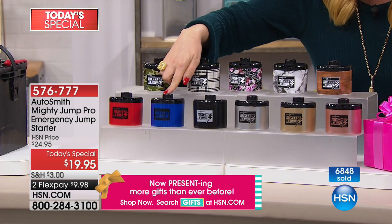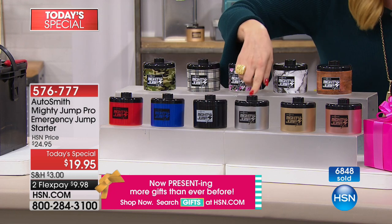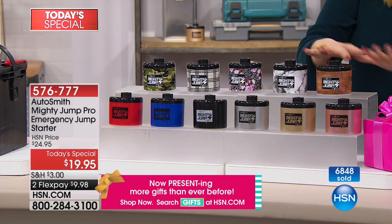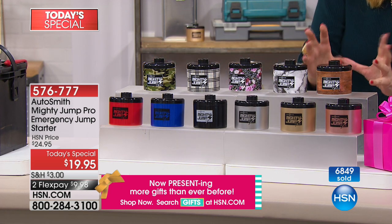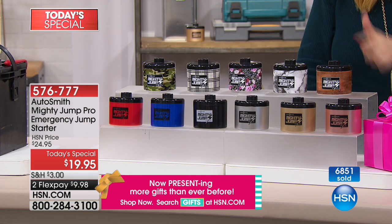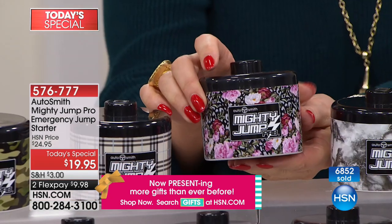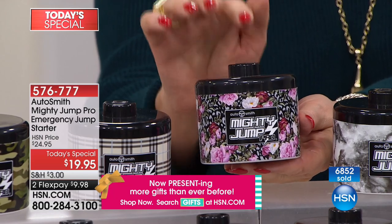We have a red one, a blue one, a black one. We've got silver, gold, and rose gold. We're going to get into the exclusive patterns. This is a wood finish, this has the print of marble — this has been very popular and it's also very limited.